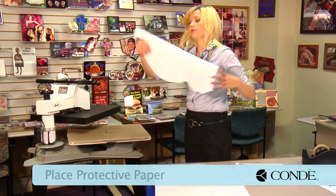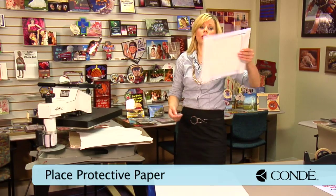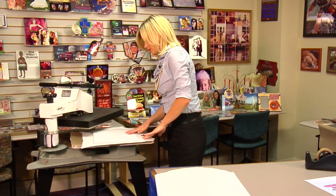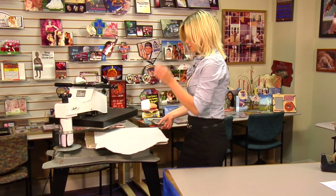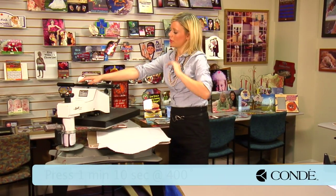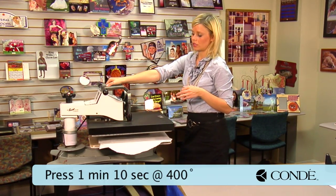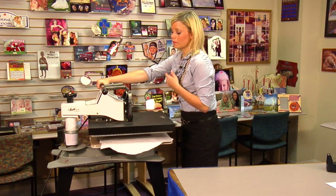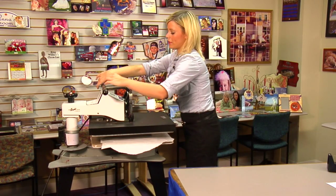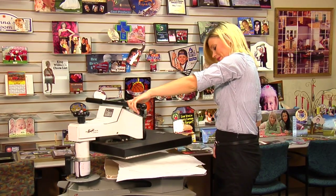I have my sheet of protective paper for the bottom of my press. I grab my clipboard and have it so my image is facing down, then place another sheet of protective paper on top. My press is set at 400 degrees and I'm going to be pressing for 1 minute and 10 seconds. You may want to do between about 60 and 75 seconds depending on your press, so you've got a little wiggle room. We're going to be using medium to heavy pressure.